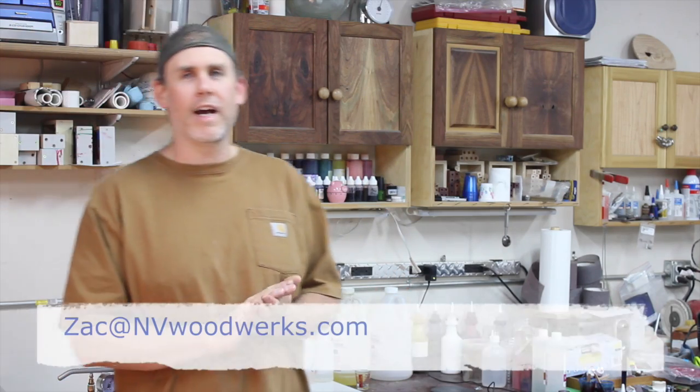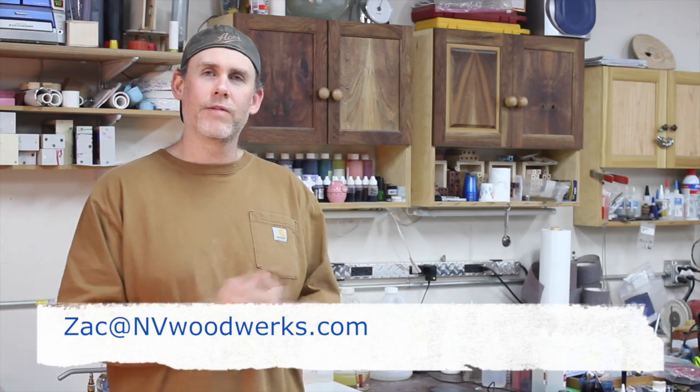If you have any comments or questions, you can leave those down below. You can email me at Zach at IndieWoodworks.com. I'm out there on Facebook and Twitter. Again, I hope this helps out — don't freak out. Your Alumilite's fine. Thanks for watching and I'll see you in the next video.